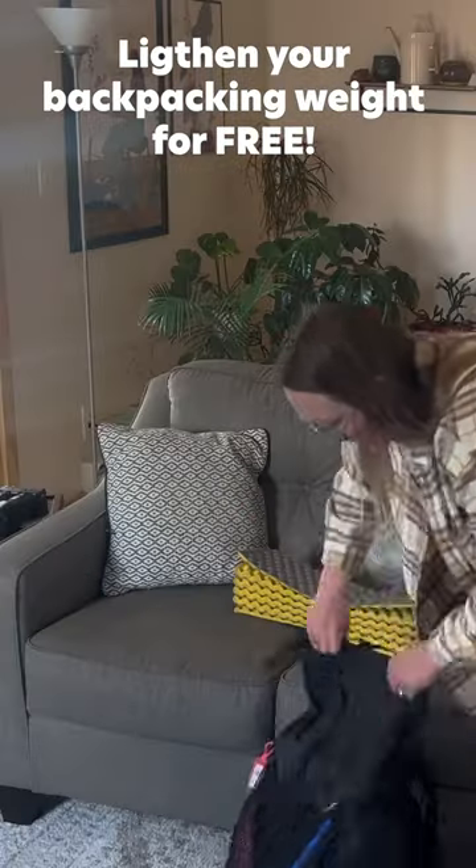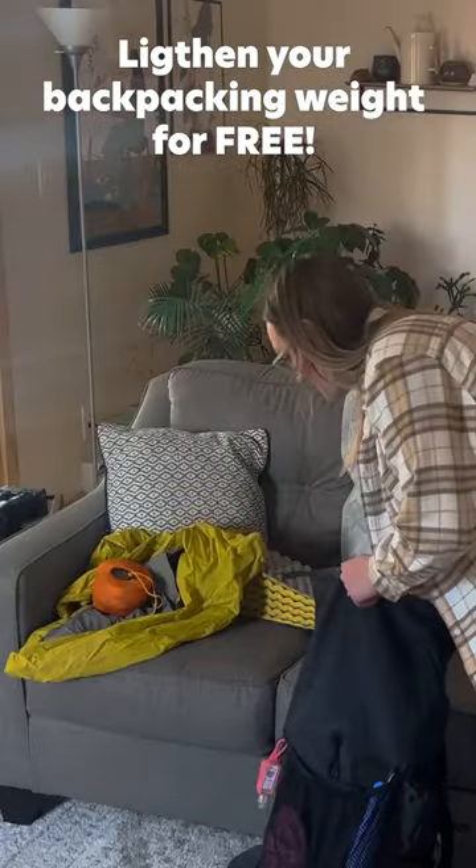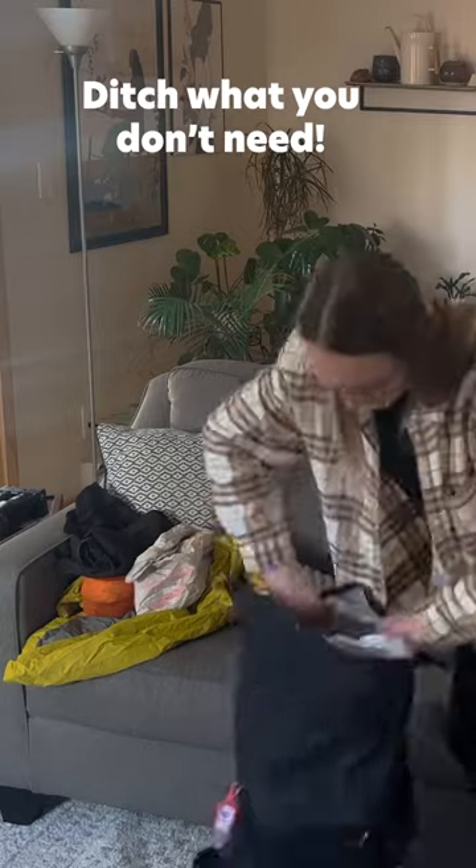This week I'm sharing 30 ways to cut your backpacking base weight for free, or at least very cheap, and the first category is ditching all of the things that you don't need.